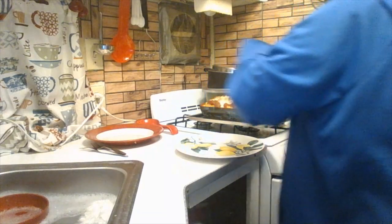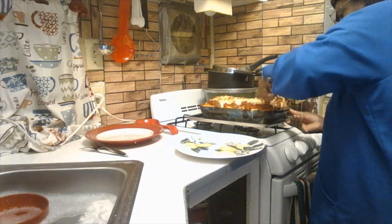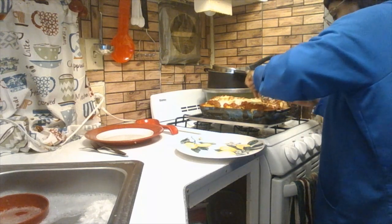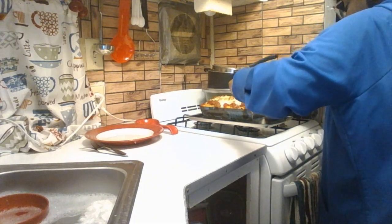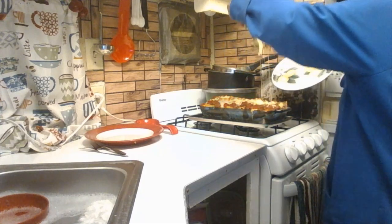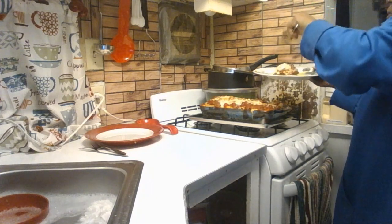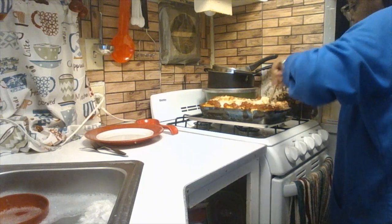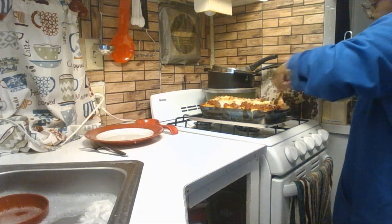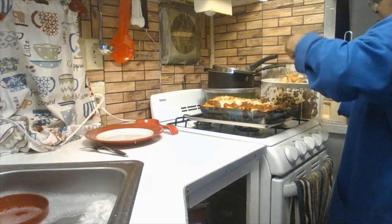This is going to be extremely hot, so take your time when you serve it. Oh my goodness — it looks so divine. You see that cheese — just ooey gooey. Be careful when you get the corners because I love the corners when I make stuff. When you have that mozzarella cheese in the middle — oh my goodness, it's so good.